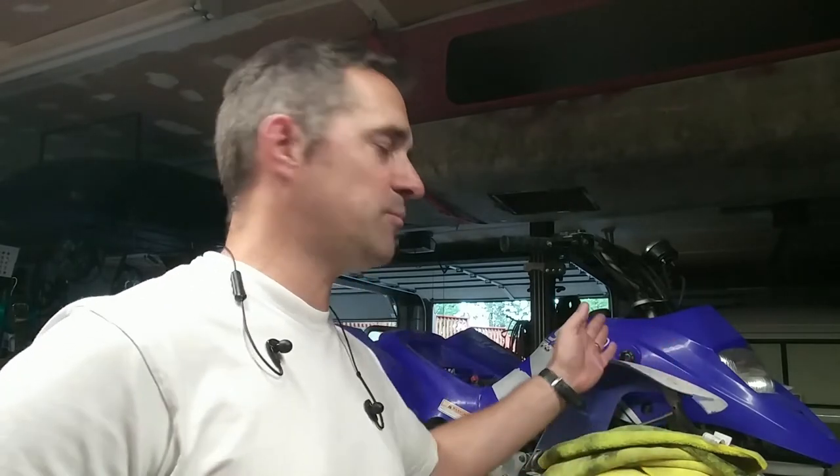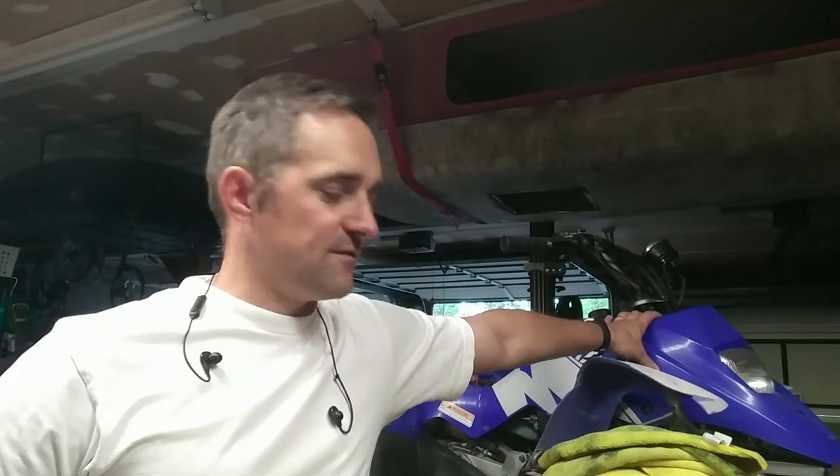Hey YouTube, it's Heiko. We're back down in my garage - there's a VW bus behind me, my permanent project. I think I ordered parts for this Chinese quad about two months ago. Thanks, COVID-19.